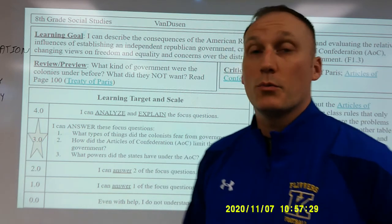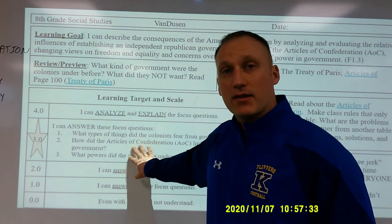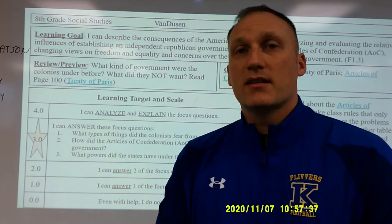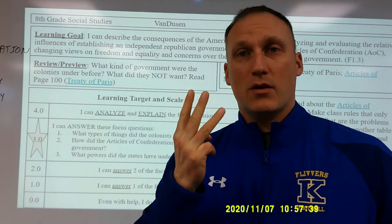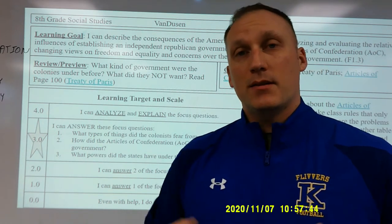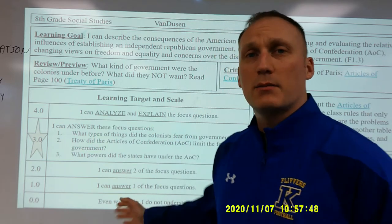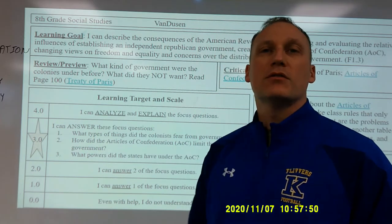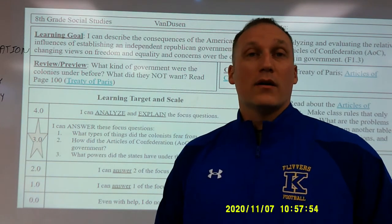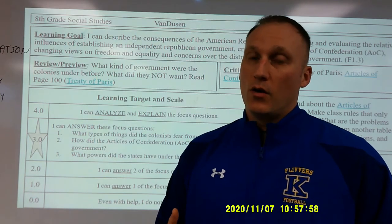After the review-preview activity we look at our learning target and scale. I like to have three focus questions — if you can answer all three you are a three, and if you can explain it to a friend you're a four. Typically through the preview and review process students can answer one, possibly two of these questions, so as they start the lesson there's a goal of becoming a three or a four.